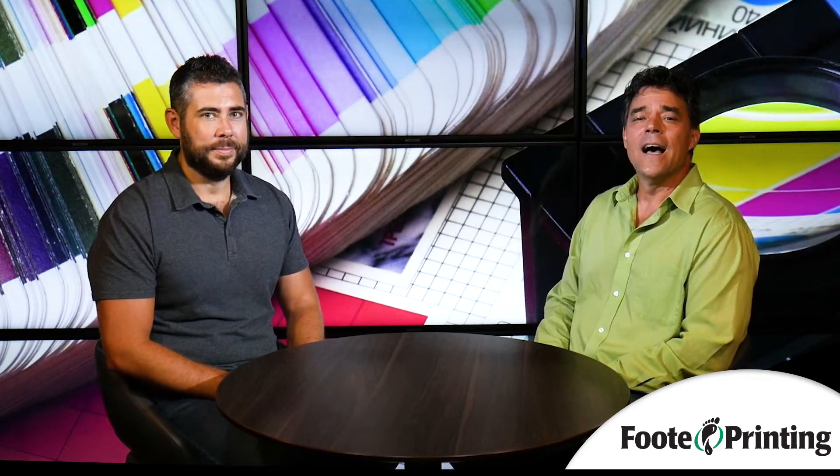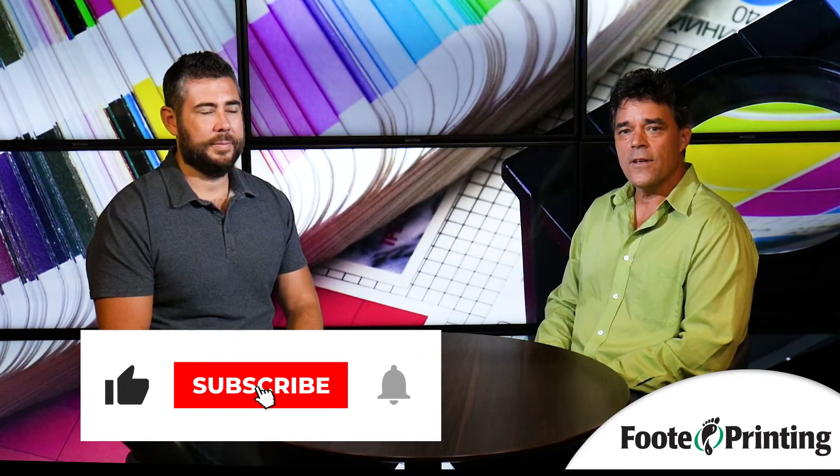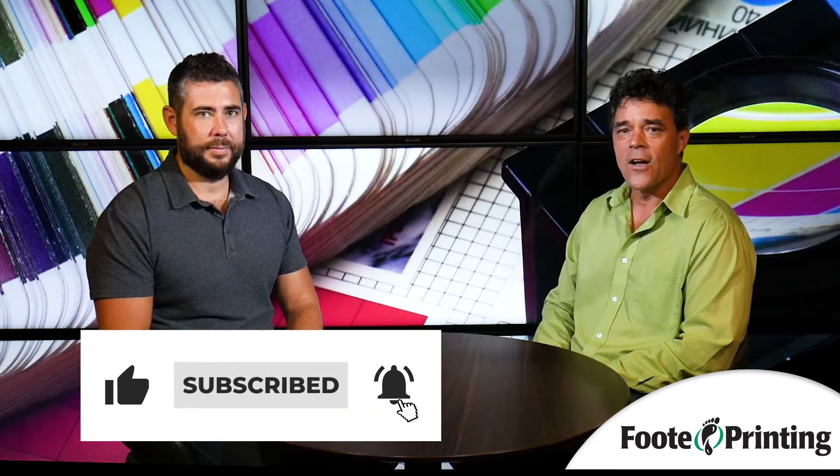Haven't you guys been in business a while now? Hey, Footprinting — if you're not at the website, get there right now: footprinting.com. And if you like what you see, and I think you will, give Mike and the gang a call.